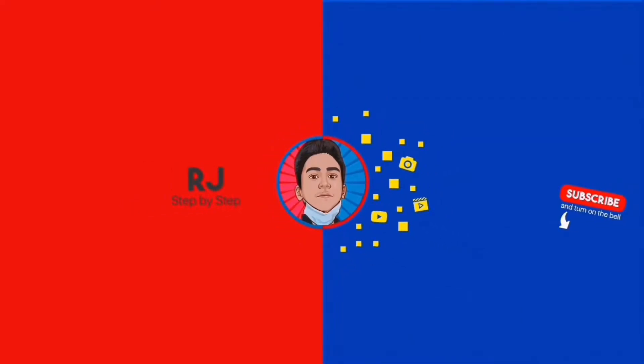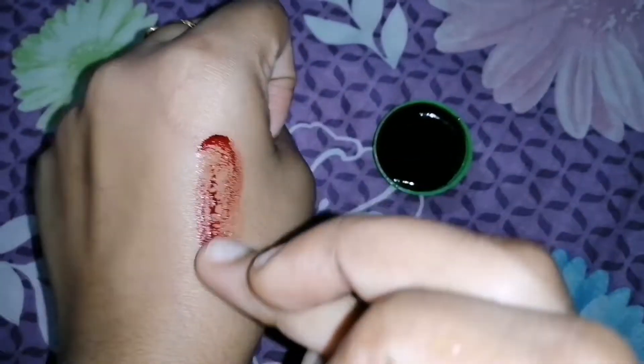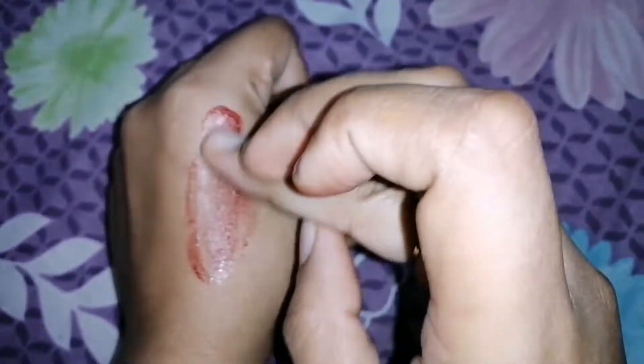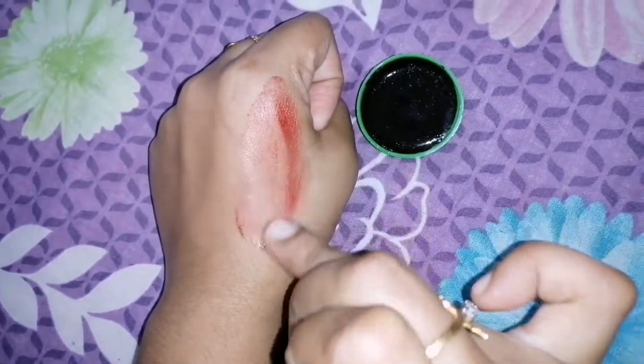Hey guys, welcome back to my channel RJ Step by Step. In this video I will show you how to make a natural homemade lip balm, or a pink tinted lip balm naturally at home. We need only two simple ingredients for making this DIY lip balm, which is fully natural and safer to use. Watch the full video so you'll get an idea for making this DIY lip balm.